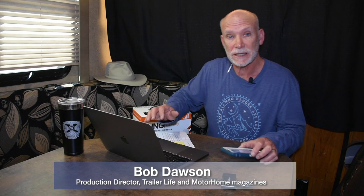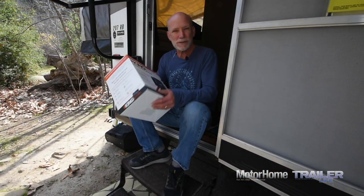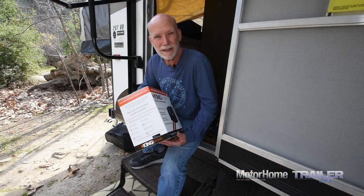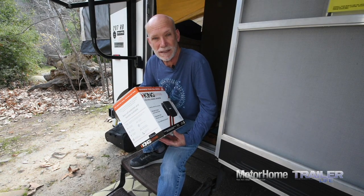We often use our cell phones as Wi-Fi hotspots, so we're going to install the King Extend LTE cell signal booster. A cell booster takes existing cellular signals and amplifies them to give us usable signals in very difficult situations, and makes mediocre signals strong enough for data use. Manufacturers are quick to point out it can't make a connection where there's absolutely no signal — results will vary.